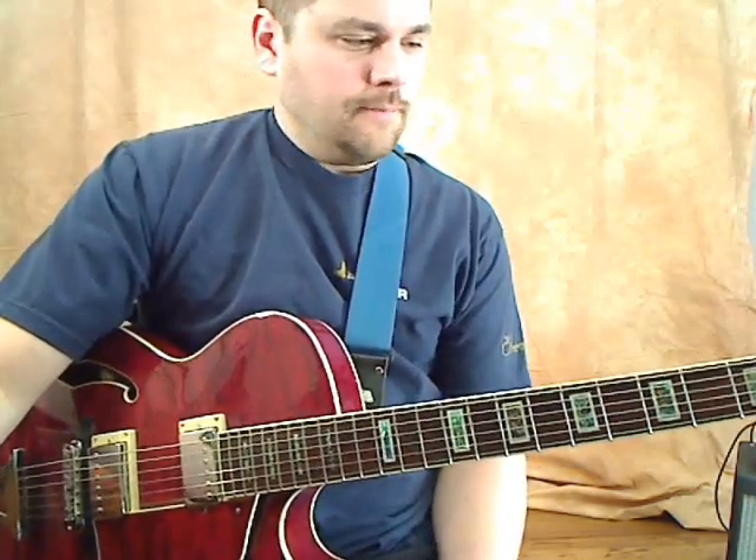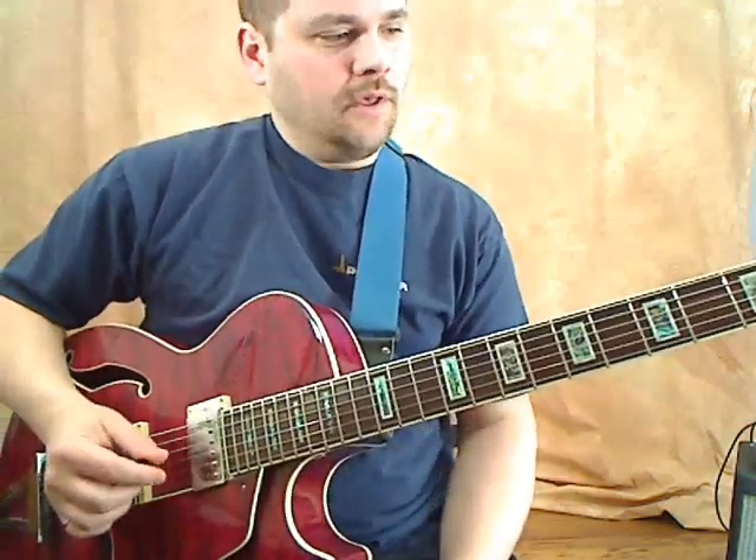Hey guys, it's Will Kriske here. Today we're going to be talking about a blues progression, playing the rhythm guitar.